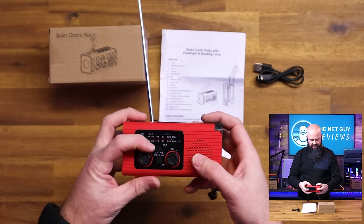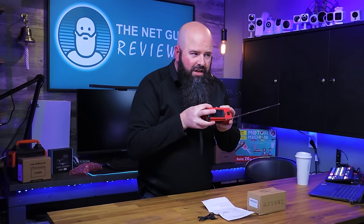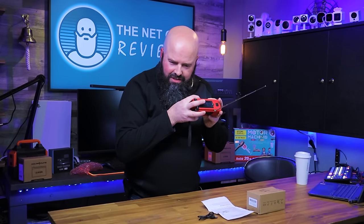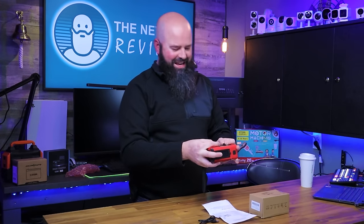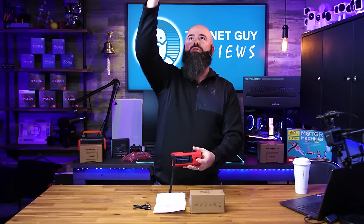That's the weather band on it. If I go over to FM, I can pick up a local FM broadcast station. You can also switch it over to AM — I'm actually listening to music on AM right now. So it has all three bands: weather, FM, and AM. That's awesome.